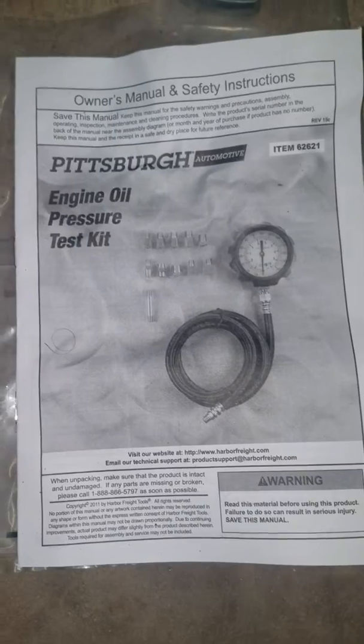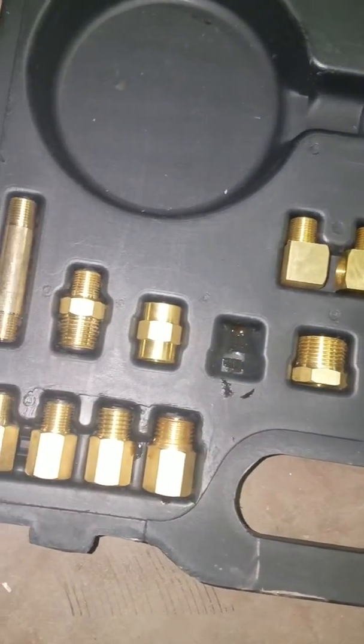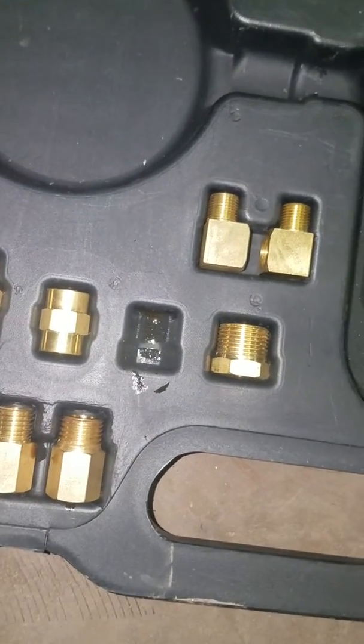You can go to the local bargain store and pick up an engine oil pressure test kit. It comes with different fittings. Whenever you pull out your original sensor unit, you'll be able to match up the correct thread to screw into the hole.